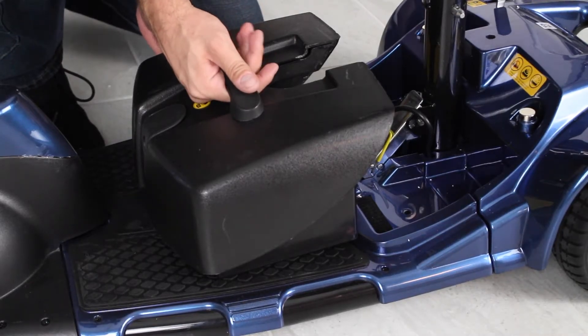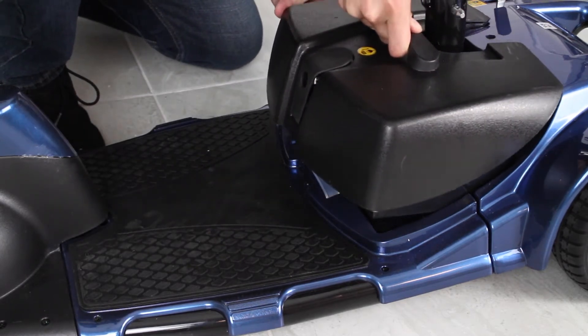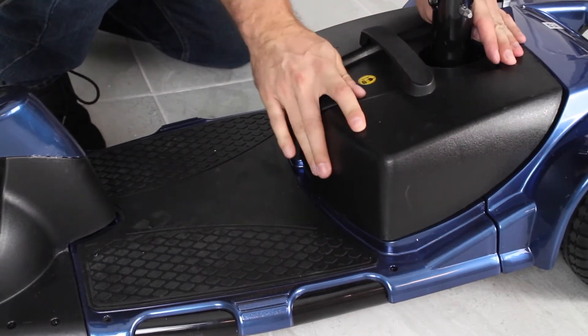Placing your battery takes a teeny bit of finesse. You just want to come at a slight angle and you'll feel the back kick here, and then you want to just drop it down.